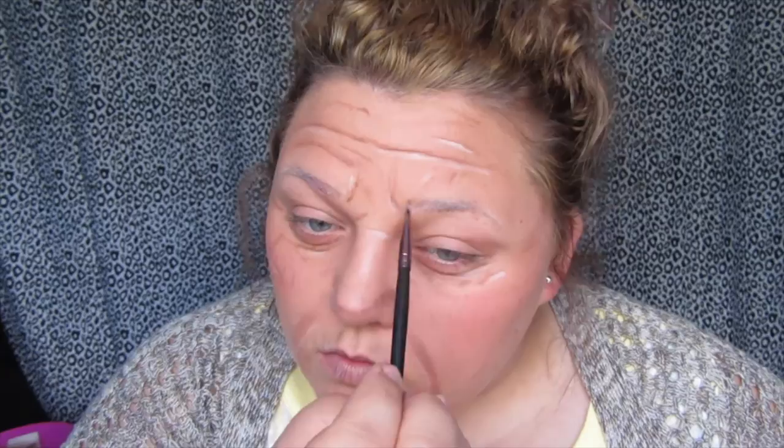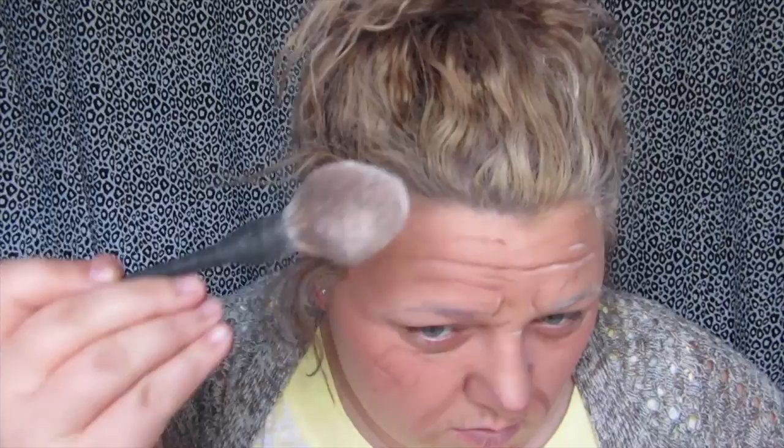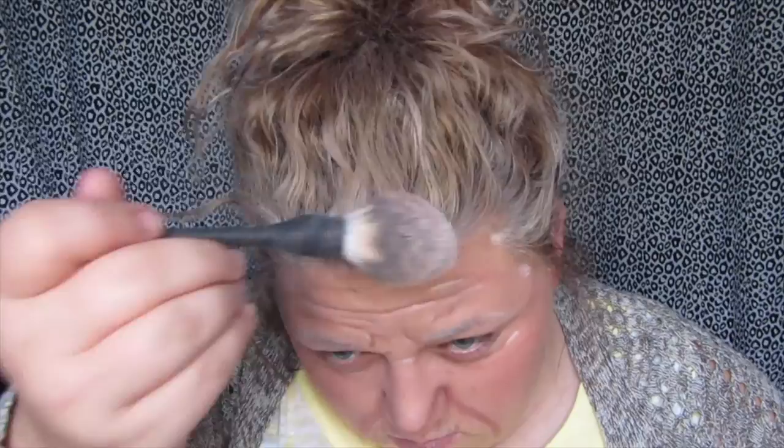Now for one of the most important parts — it's time to white out the eyebrows to make them look old and gray. I'm taking the NYX Jumbo Pencil and running it through my brows, and then I tried running it through my hair as well, but it only put a few streaks. So I decided to use my Coty Airspun powder all over my hair to give it more of a grayed effect. If your hair is darker it will show up even better — mine is kind of light at the moment so it's not showing up as much.